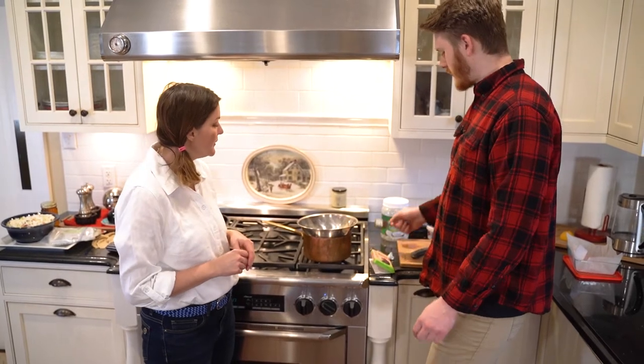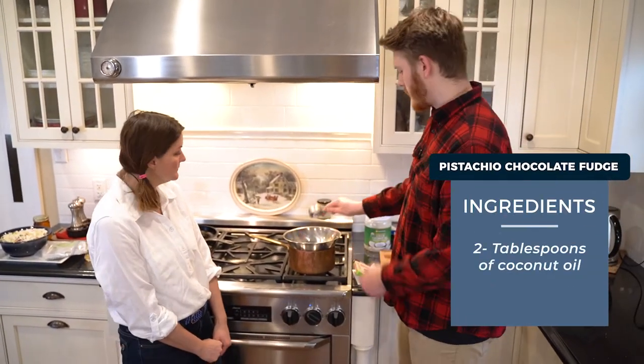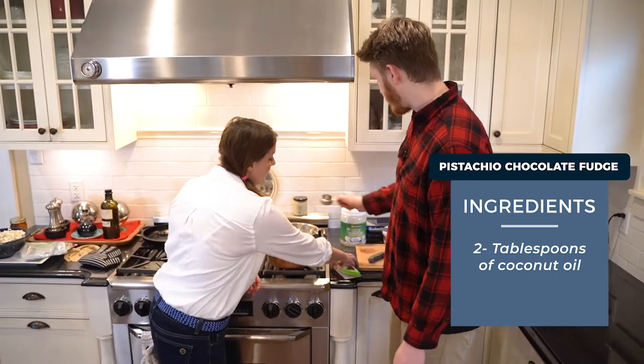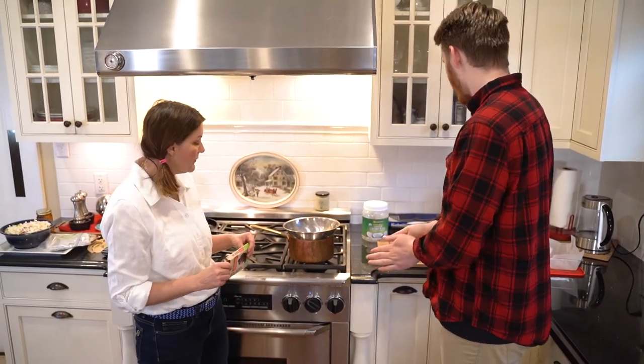I have about a fourth cup of coconut oil right here and I'll just dump it right in. This is one of those things you should not walk away from - you need to stay on top of it and just massage it with a spoon.